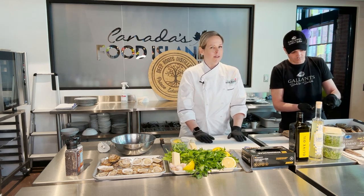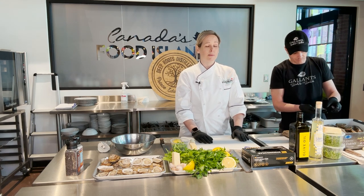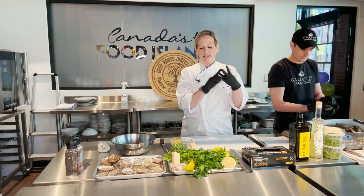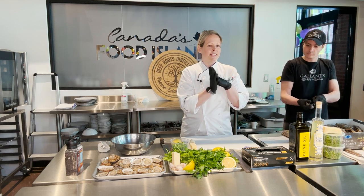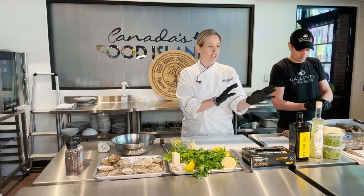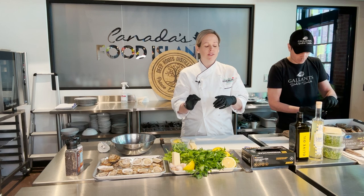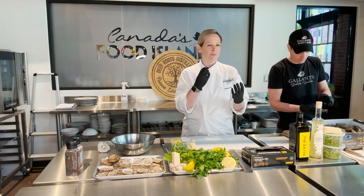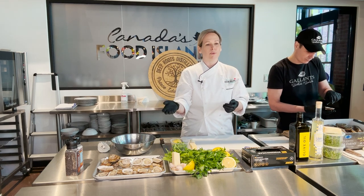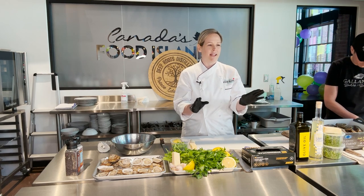We're going to do a baked oyster with gremolata and parmesan. Gremolata is essentially a mixture of three ingredients: parsley, lemon, and garlic. It's an Italian seasoning that you can use on many different things — shellfish, seafood, poultry. I chose it for this recipe because it's very simple, with really bright, vibrant flavors. It's just going to complement an already beautiful oyster. You don't want to over-complicate things with oysters. They're gorgeous on their own — you just want to enhance the flavor.